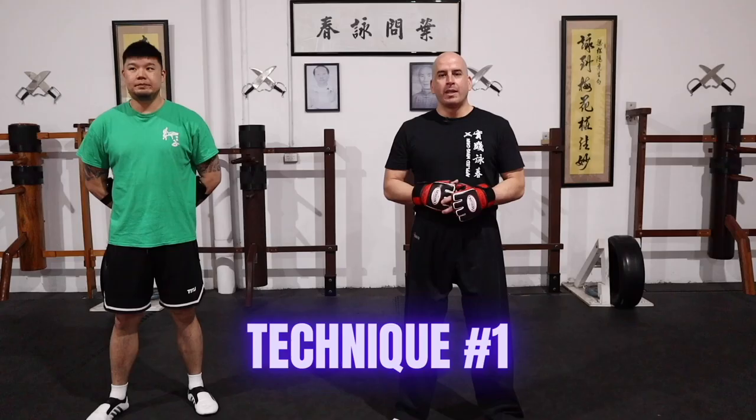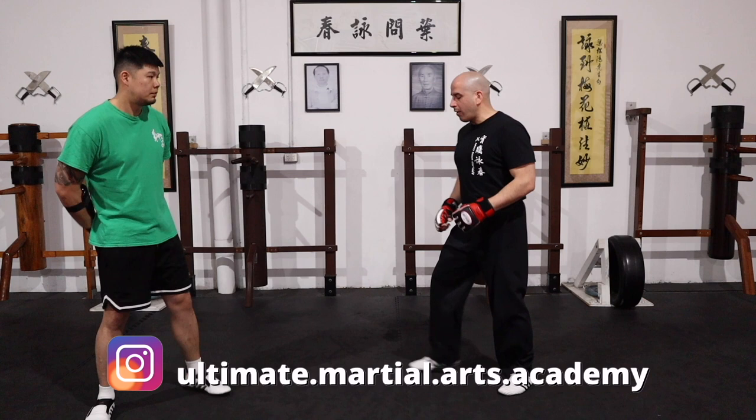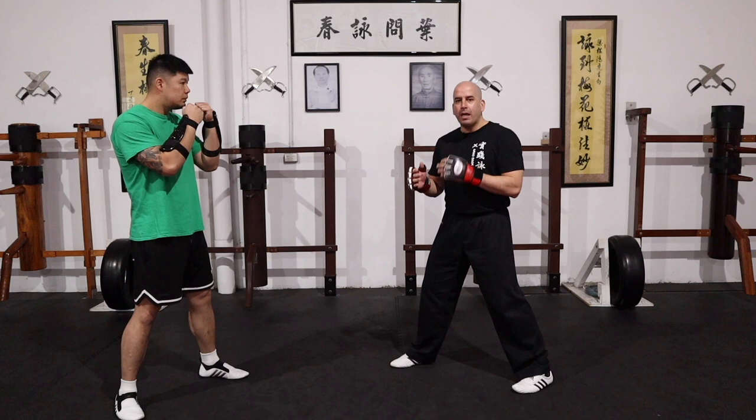Technique number one: the attack is coming with a wild haymaker punch to the face. What we're doing in this scenario — if I've got my guard up and I see the hook come at me, I will just cover with a tansal and hit back immediately. Once I find the opportunity, I can follow up with the chase and then finish it off with a kick. So it looks something like this.